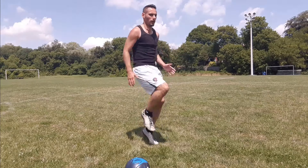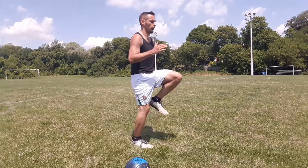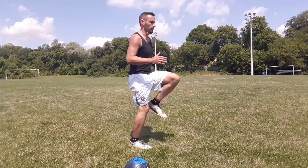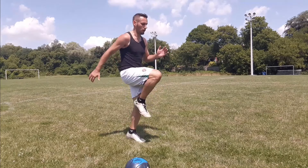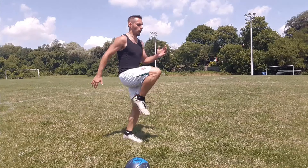Next, we're going to do high knees or jogging on the spot. If you can't do high knees, that's okay — stick within your fitness level. If you are doing high knees, try to aim for 90 degrees, keeping your leg parallel to the floor. Remember to breathe and keep that core tight.